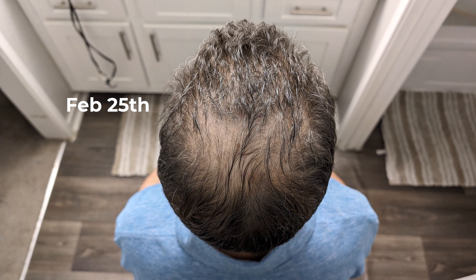This first photo is February 25th. You can see that I am a little thicker on top, but still a little thin. And definitely in the back, I have some patches — that has just been a challenge for me. I wanted to see my hair grow even more. So that's February 25th.